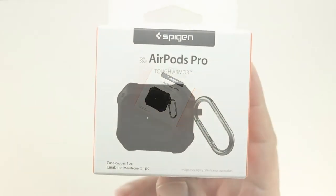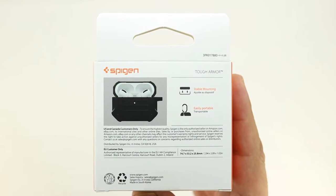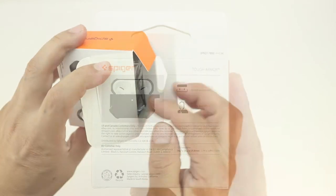On the front of the box we get a picture of the case itself, and on the back is a picture of the case open with the AirPods Pros in them. We also get a little bit of text letting us know that we get stable mounting as well as that this is an extremely portable case.